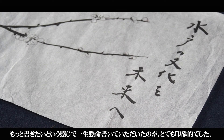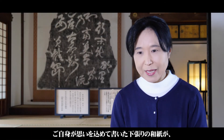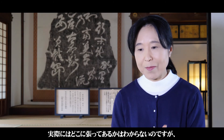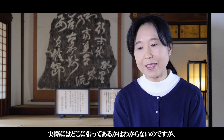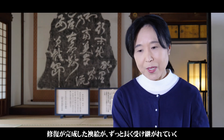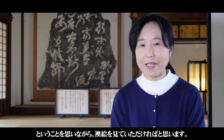大人になった時の自分へとか、お子さんやお孫さんへの思い、ご家族への思いなど、とても思いを込めて描いていただいて、1時間半ほどのワークショップがあっという間に感じられ、皆さん「もっと描きたい」という感じでした。ご自身が思いを込めて描いた下張りの和紙が、実際にどこに貼ってあるかは分からないんですけれども、修復が完成した襖絵が50年とずっと長く受け継がれていくということを思いながら見ていただければなと思います。